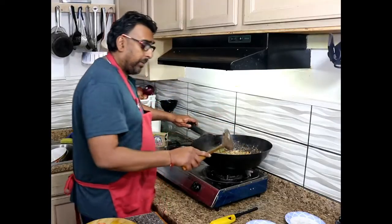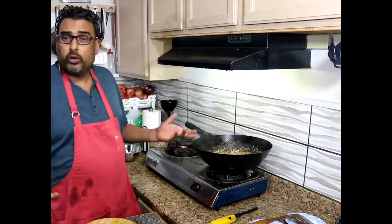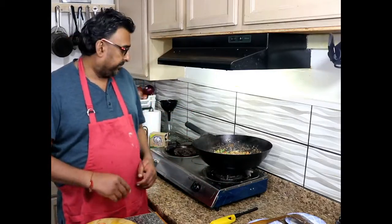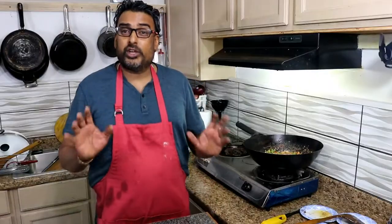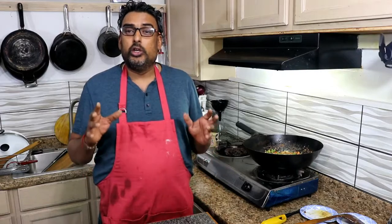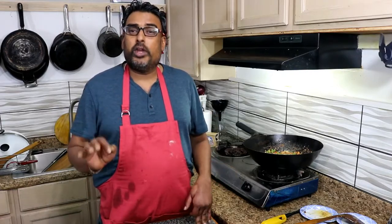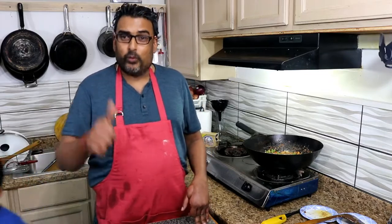And there you go — we have done our lemon pepper chicken. Beautiful lemon pepper chicken, just done in about half an hour's time. Thank you very much again for joining me in this small video for the lemon pepper chicken on the Fijit Foodie. Please continue to follow me on the YouTube channel the Fijit Foodie and also the Facebook page. Do not forget to subscribe and press the bell button. Thank you.